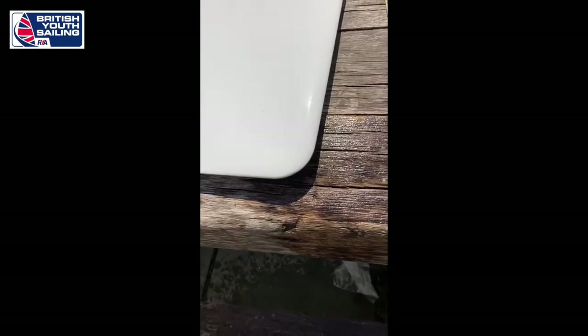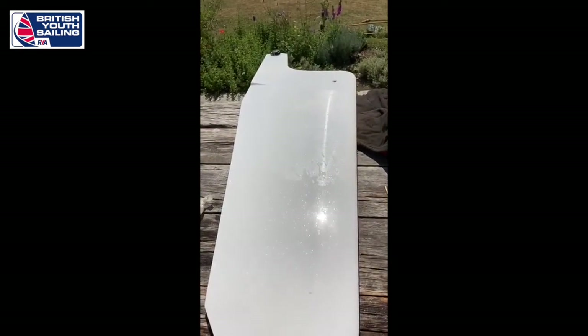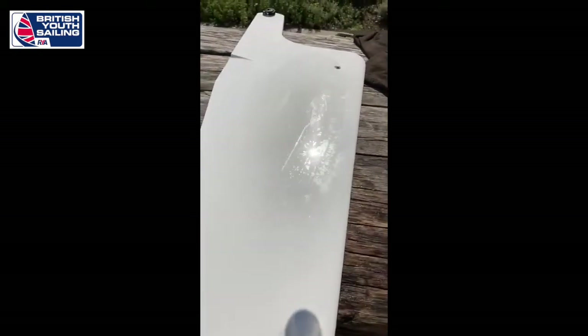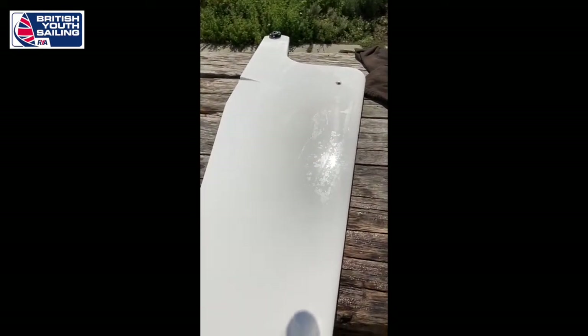After five minutes of sanding, finished off with 1500 grit, and she is ready to go back in the water. One foil 70 board ready to go sailing again.